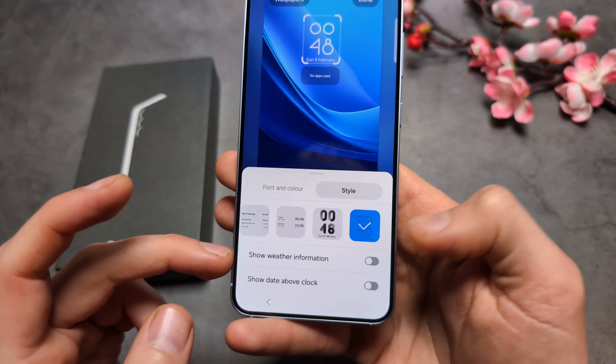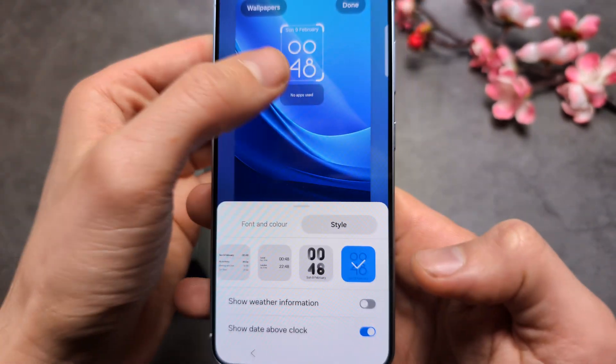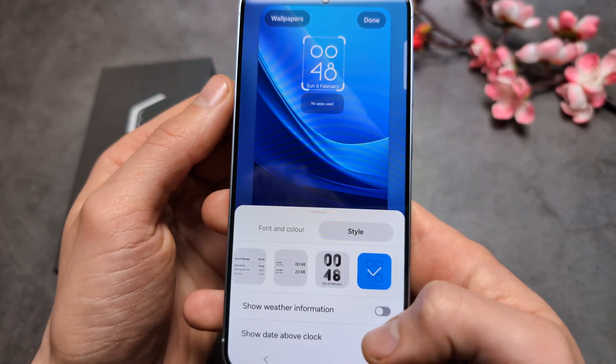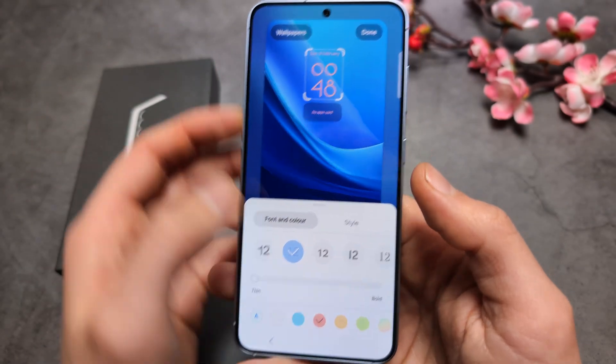By default, the weather is not shown. We can also put the date on the top or on the bottom, and we can easily change the style.